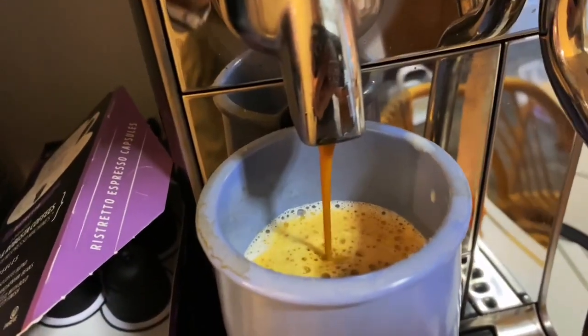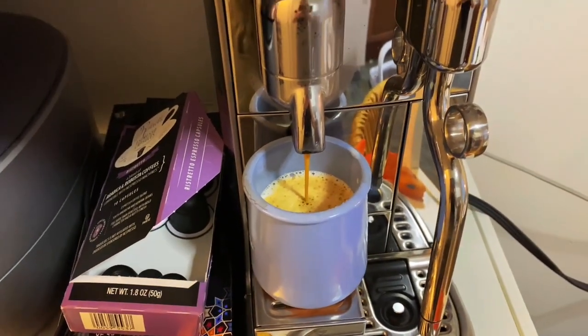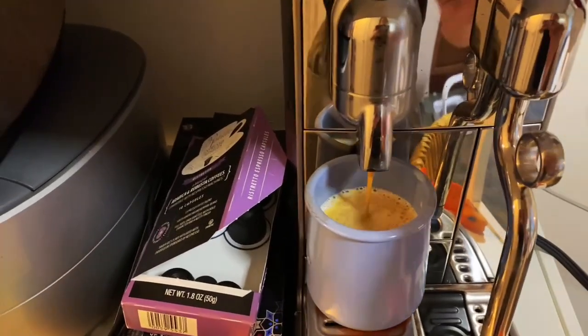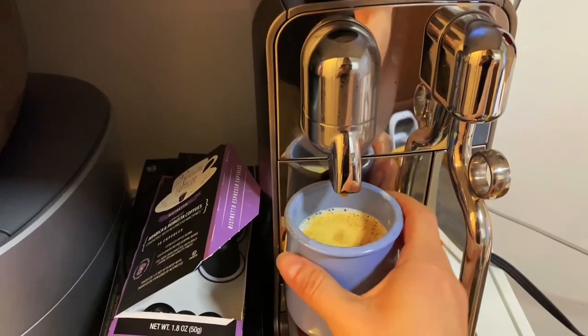There is a touchscreen that you can use with your fingertips to choose what kind of beverage you're creating. You can use it for a huge variety of espresso drinks or coffee drinks.